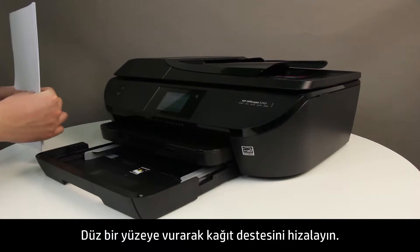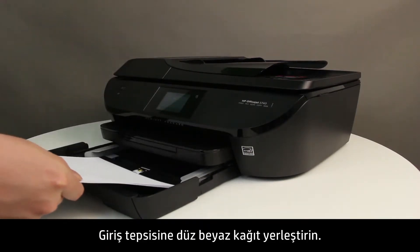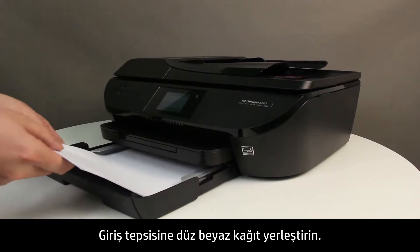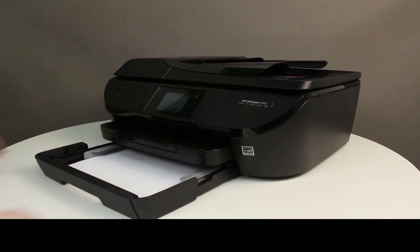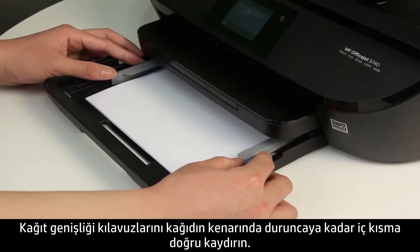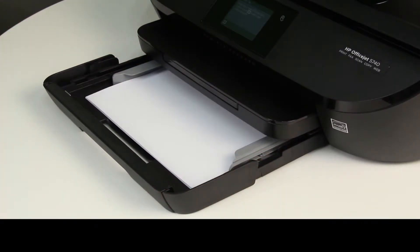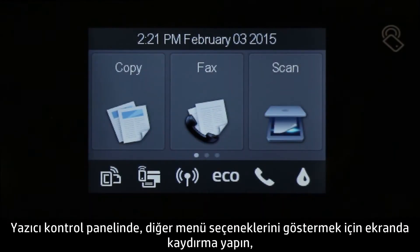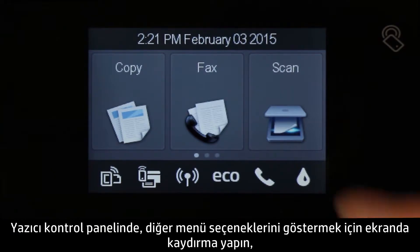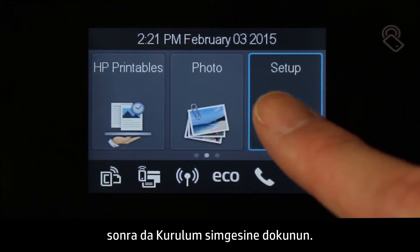Align a stack of paper by tapping it on a flat surface. Load plain white paper into the input tray. Slide the paper width guides inward until they stop at the edge of the paper. Do not push the guides in so tightly that they start to bend the paper. On the printer control panel, swipe the display to show more menu options, and then touch the Setup icon.